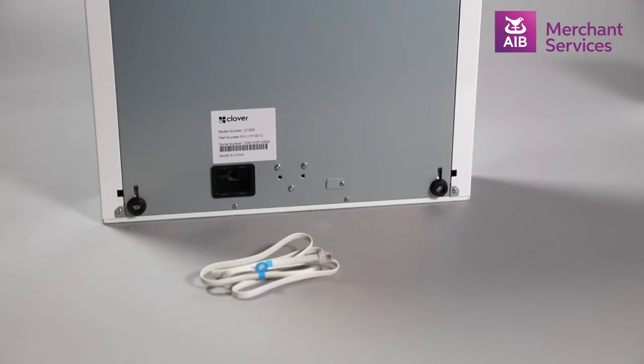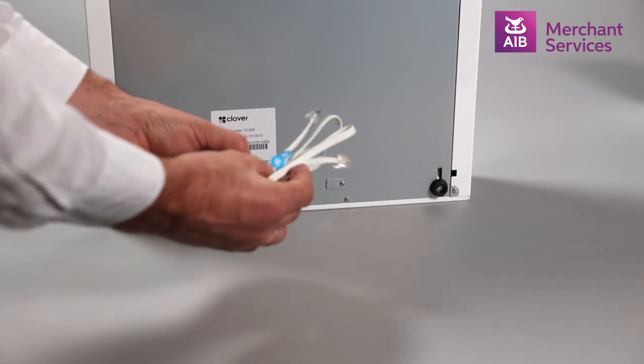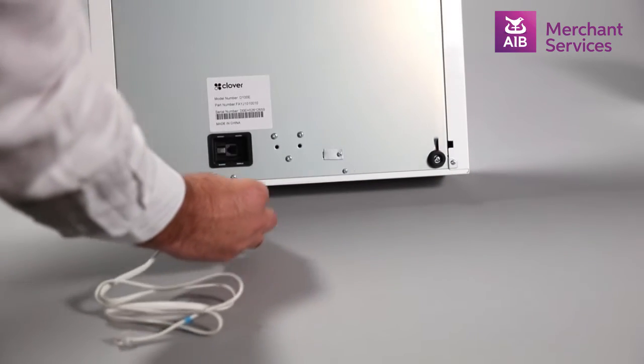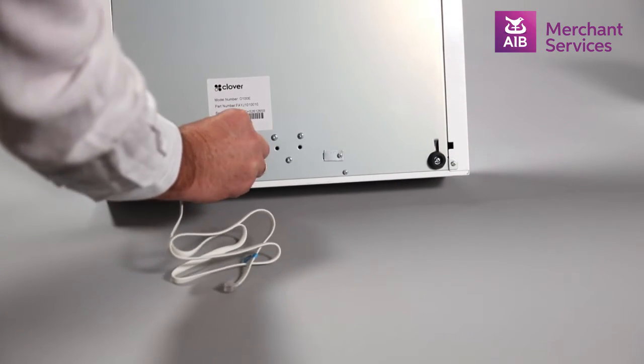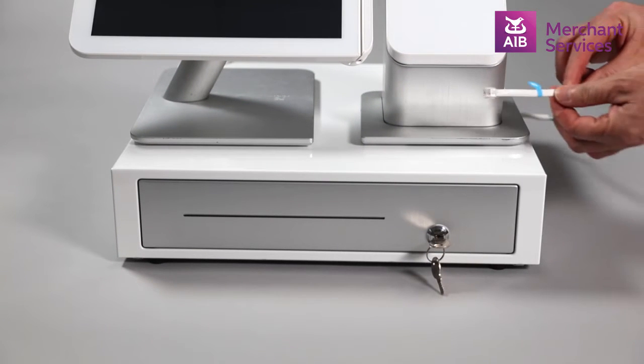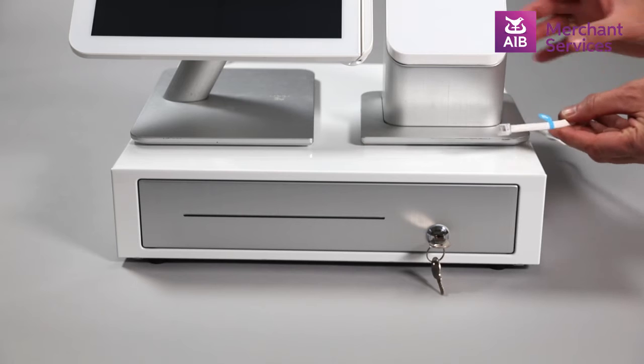To connect the cash drawer, you will be using the cable with the blue stickers. One end is plugged into the port at the base of the drawer, and the other end is plugged into the base of the receipt printer in the port marked blue.